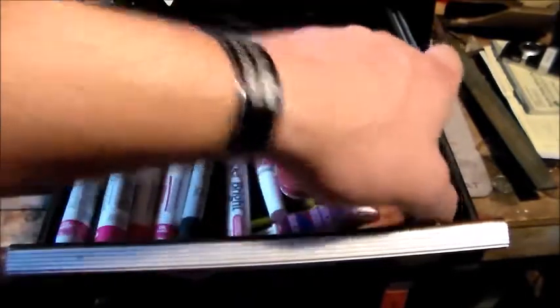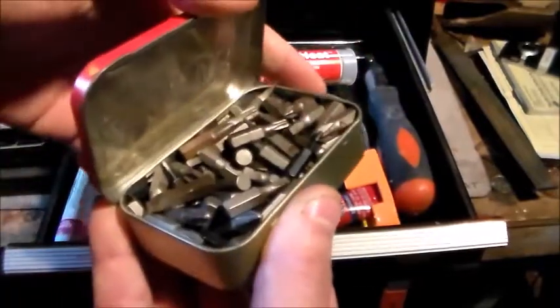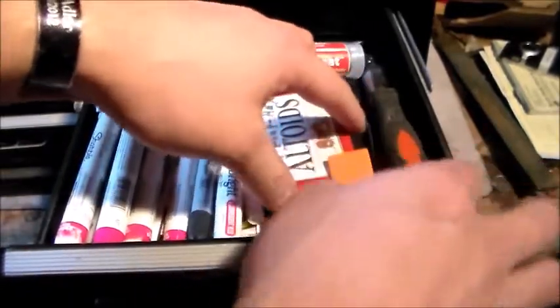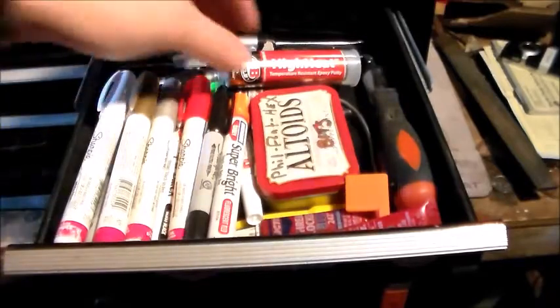I've got a screwdriver that you can change tips out of, and here are all my little bits in this little Altoids can. Like I said — recycling and using whatever you can makes it much more organized in here.